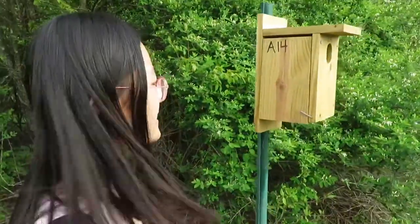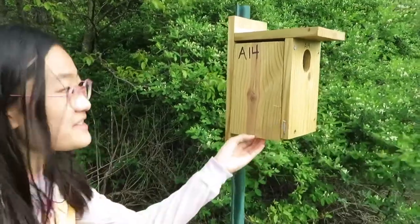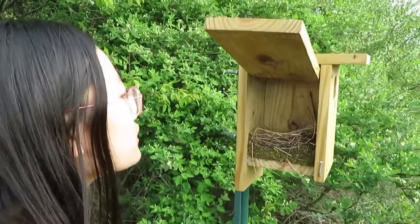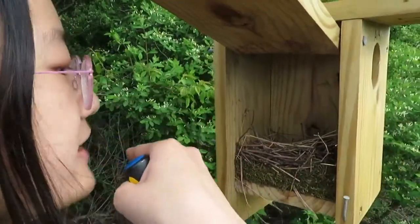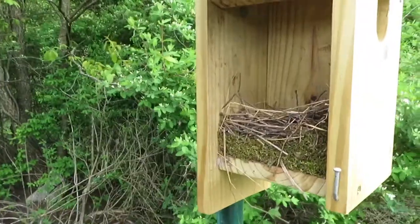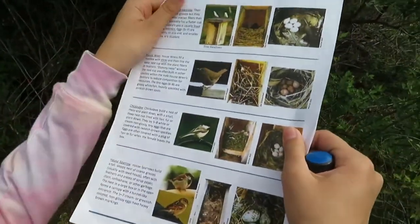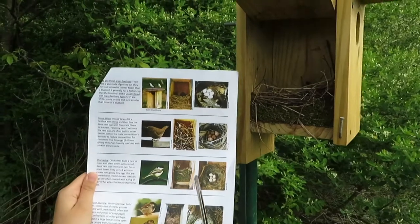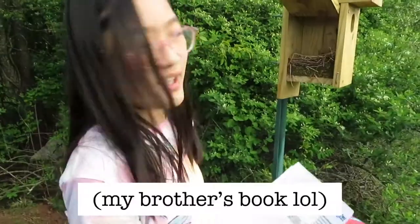Nothing has fallen out and no birds have flown out, so let's twist this screw and see what's inside. Whoa, that's so cool — I've never seen an actual bird nest before! I don't see any eggs yet; it looks almost half constructed. Using the fact sheet, depending on the nest material, you can tell what kind of bird made the nest. There's moss on the bottom and sticks on top, which looks very similar to the chickadee picture — so this was probably made by a chickadee.